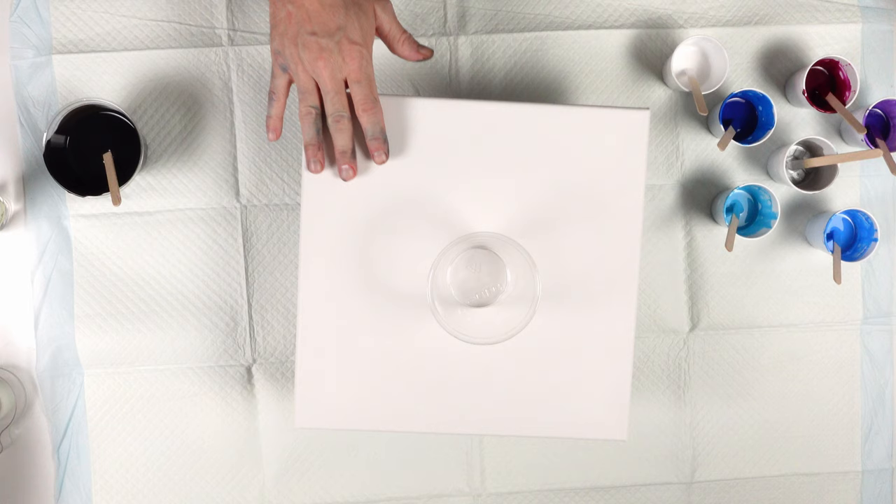Taking it back to basics a little bit to help some of our newer acrylic pouring artists on their journey. We have the same color palette — titanium white, phthalo blue, cerulean blue, sky blue, silver, magenta, violet.